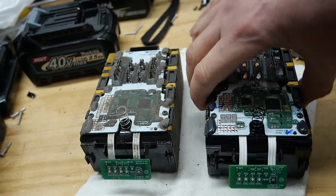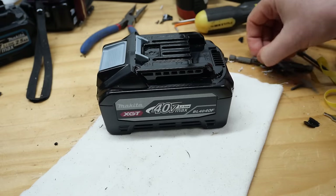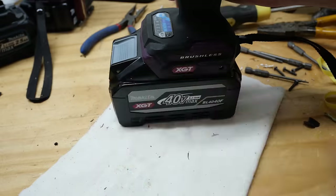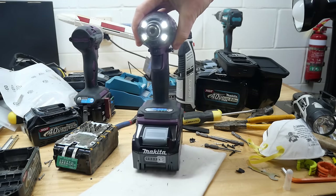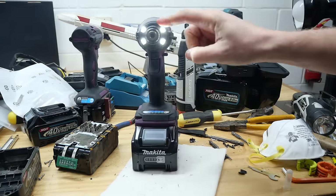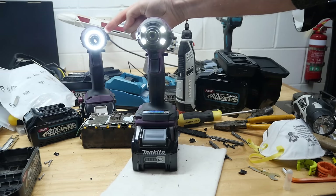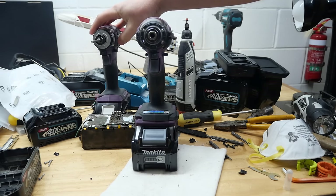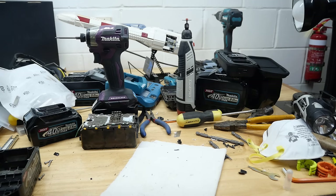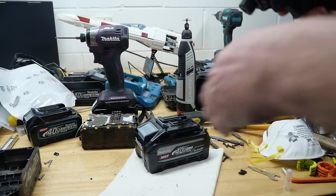Anyway, Makita marketing aside. I'd better put this back together and see if it still works - and I can't wait for all the safety police comments about me taking this apart without gloves on with all these metal objects on the bench. She's back together - let's try it out. Still works, all good. I just won't be taking that in for any warranty purposes because they might figure out I've been into it. Now, earlier in the video I told you there was no difference with the rails and they looked identical - which is true for those two batteries.